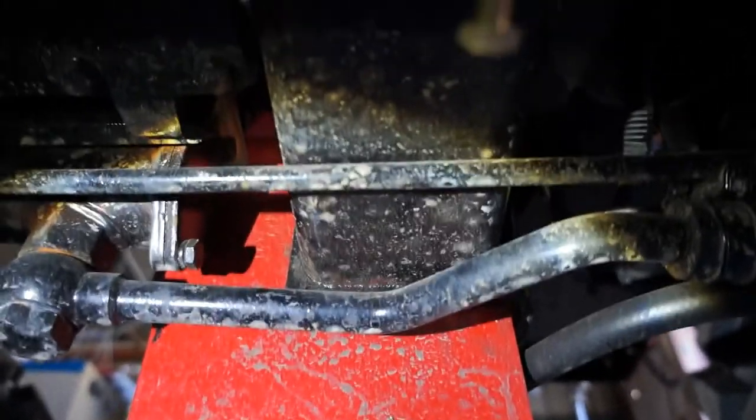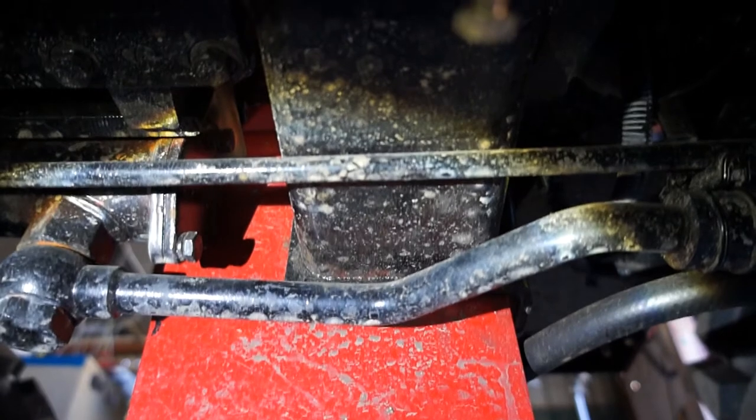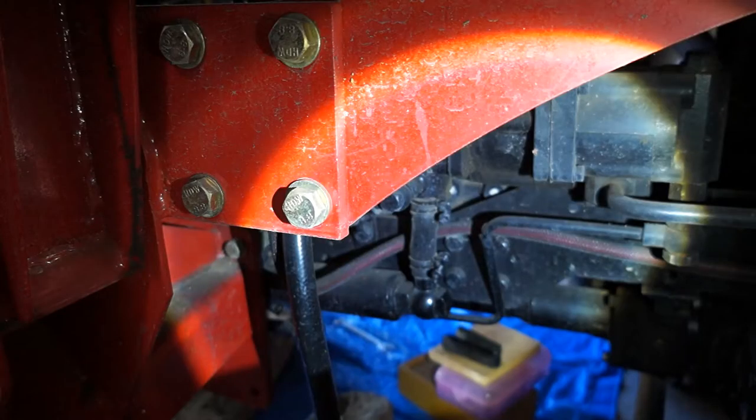Alright, the second bolt is way up here. No matter how I look at it from underneath, that filter is not going to come out.